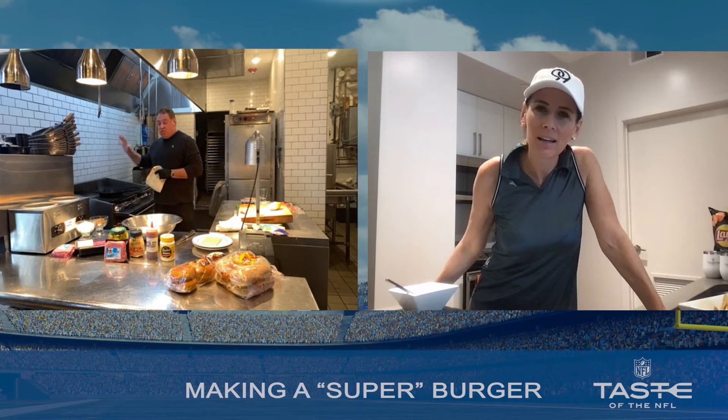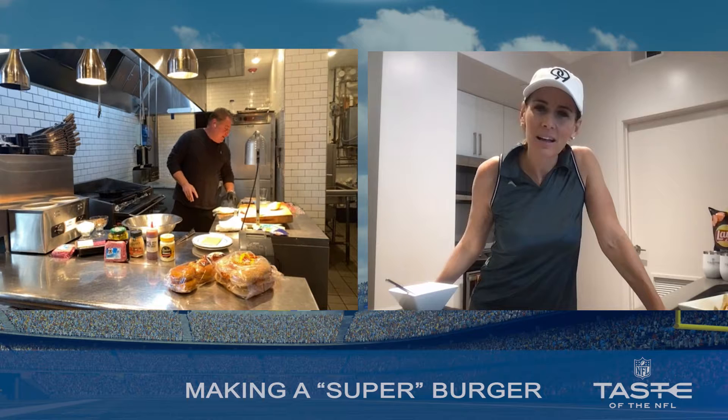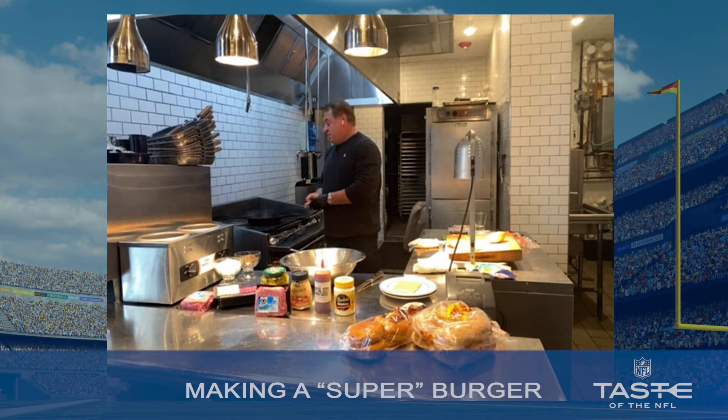I'm going cast iron. You have it raging hot. You're going to drop some bacon in it to season the pan.